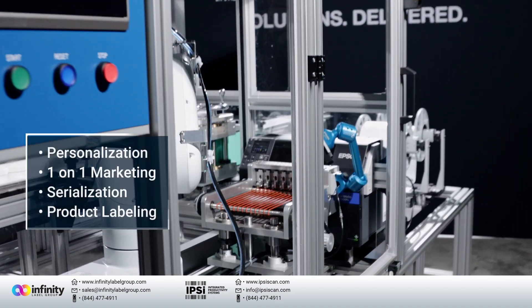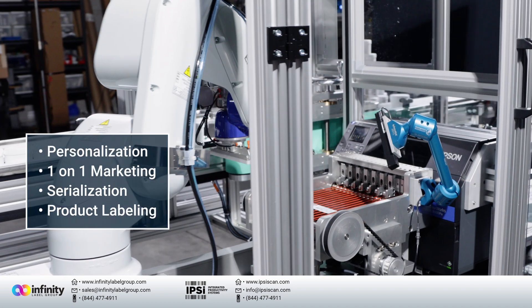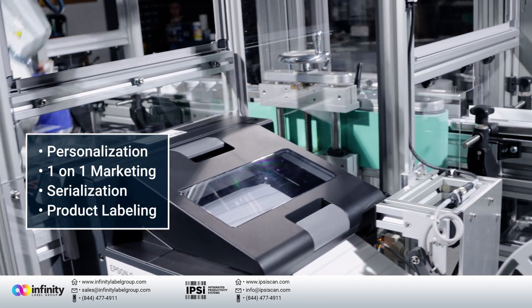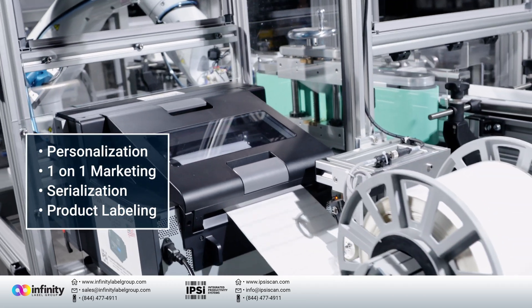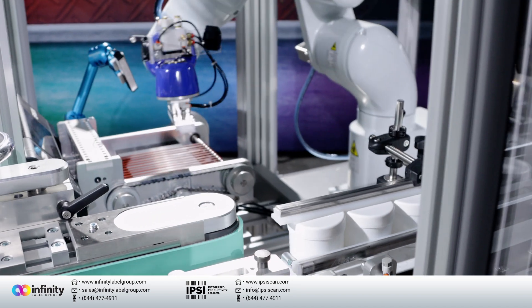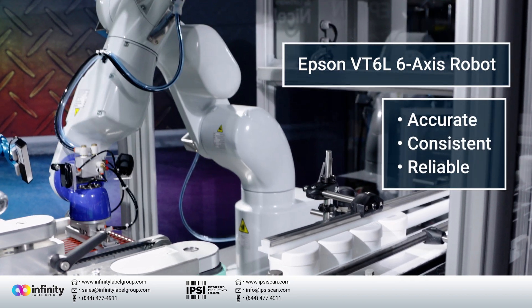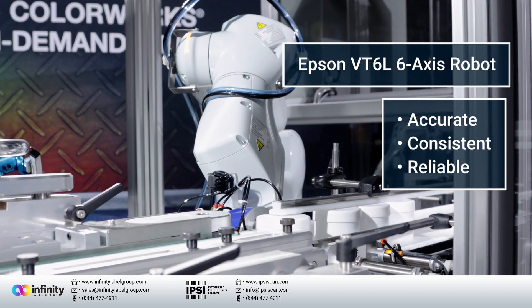This is especially important for personalization, one-on-one marketing, varying degrees of content between labels, serialization, and every label needing to be different. Adding an Epson six-axis robot to a print and apply system is game-changing — it allows for the highest level of accuracy, consistency, and reliability in any label printing situation I've seen.